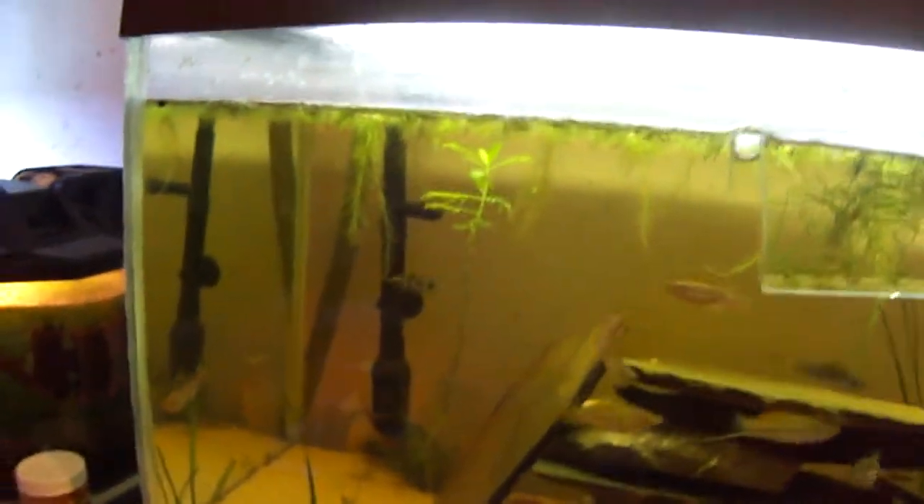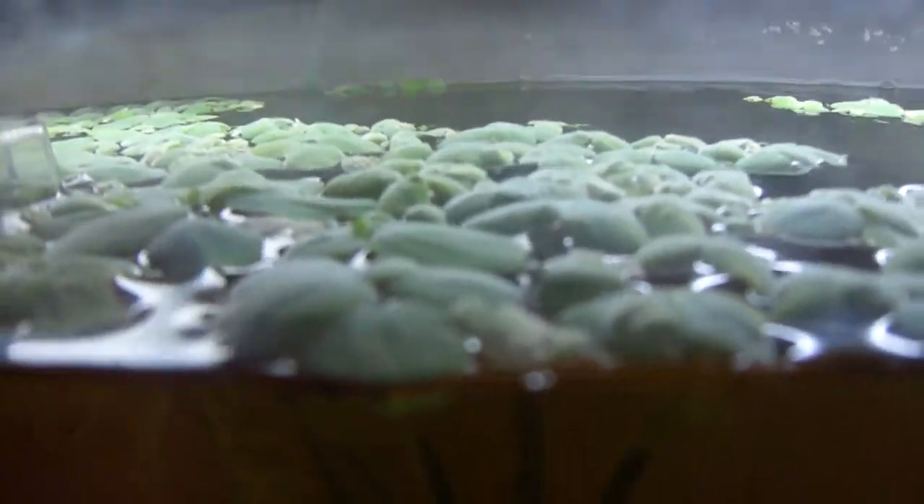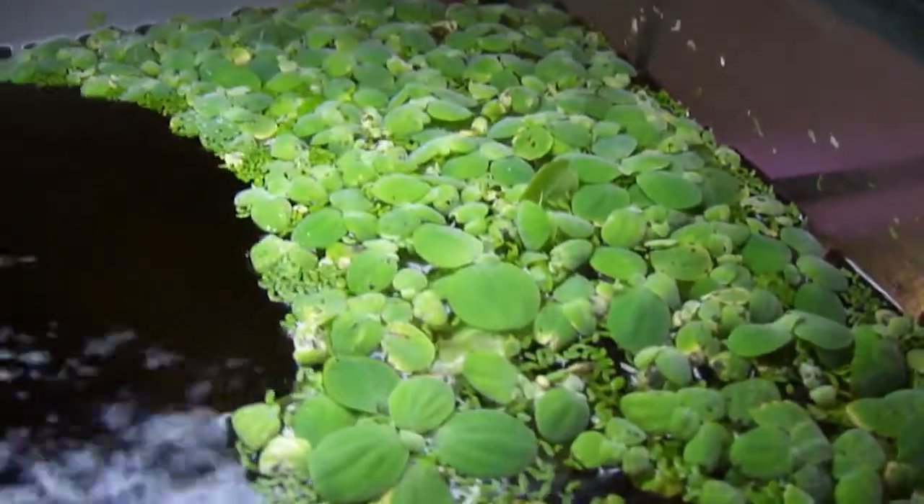I've noticed that lots of people who keep water lettuce in their fish tanks, they're not doing really that well. Their roots aren't really that long, or they're less than half an inch or something like that. That's what was happening with me before — my water lettuce was staying small, but it was spreading a lot. I had lots of them just this size or maybe a little bit bigger, just spreading but not getting any bigger.